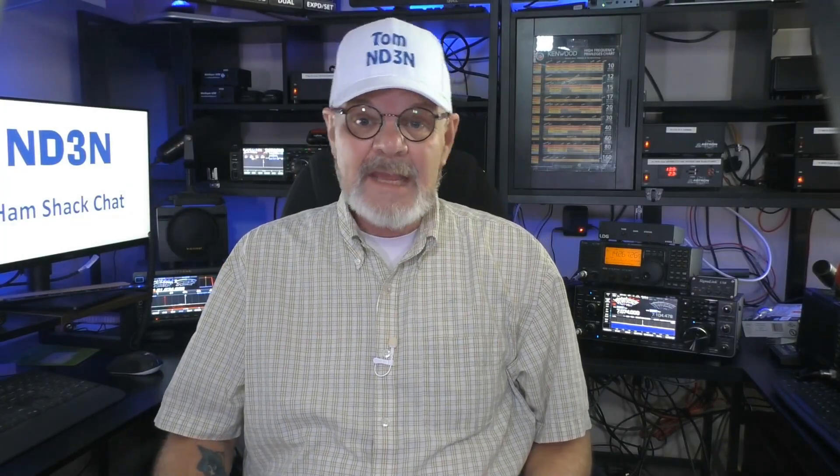Hey y'all, Tom ND3N here, and thanks for dropping into my shack for another Hamshack chat.